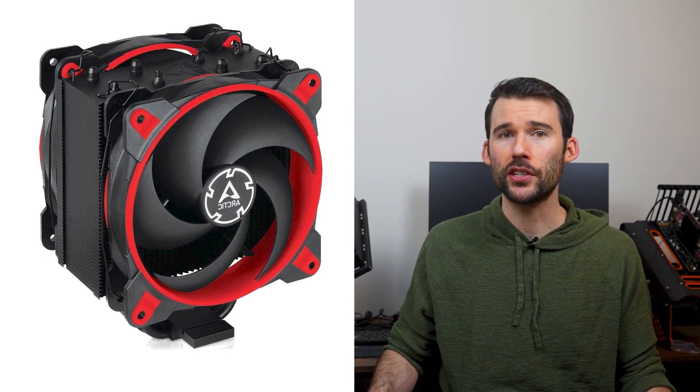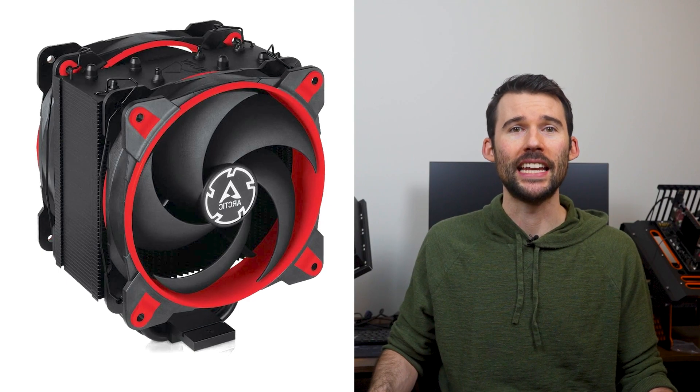The Arctic Freezer provides a sleek look to any setup with a single tower design with two 120mm fans. This cooler features four exposed heat pipes and also offers various color accents to your build, including black, white, red, and yellow.